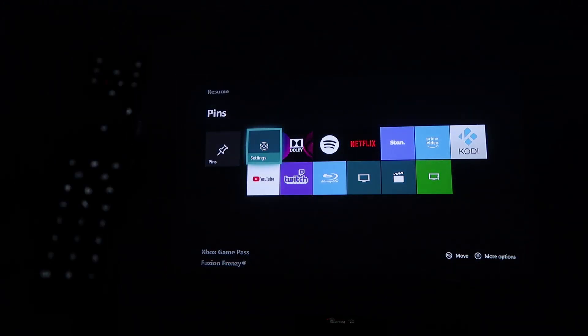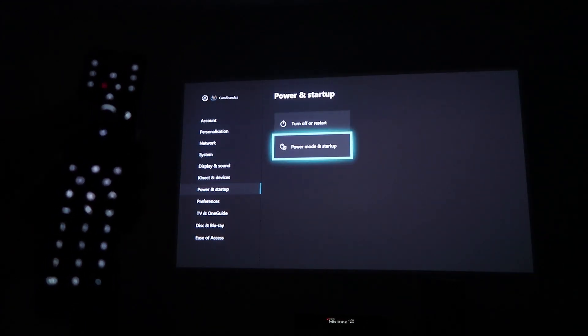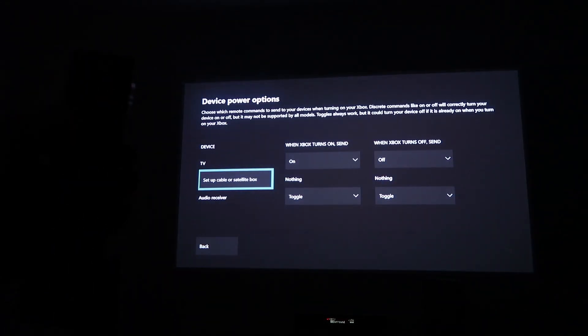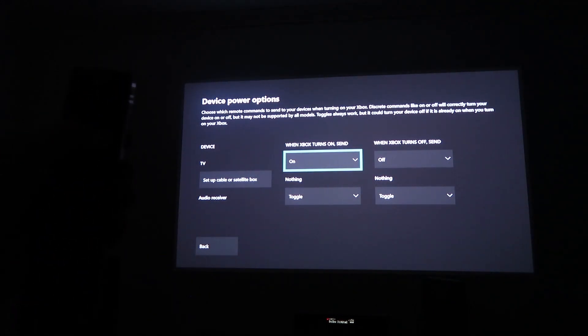To set up the universal remote feature, go to Settings, select Power and Start Up, then Power Mode and Start Up, followed by TV and Power Options, where you can input your display and audio devices. This allows the Xbox to control volume as well as turn devices on and off.